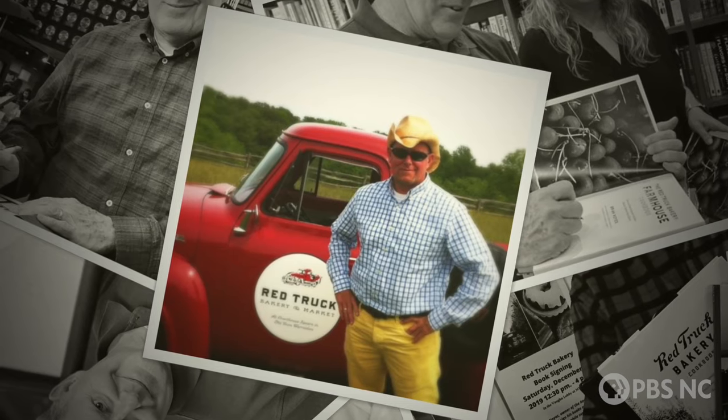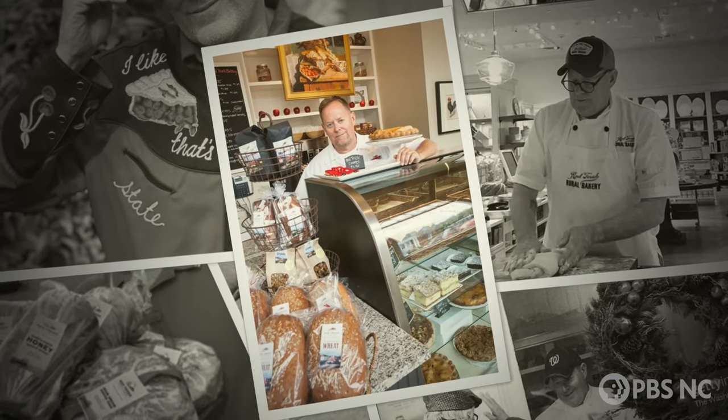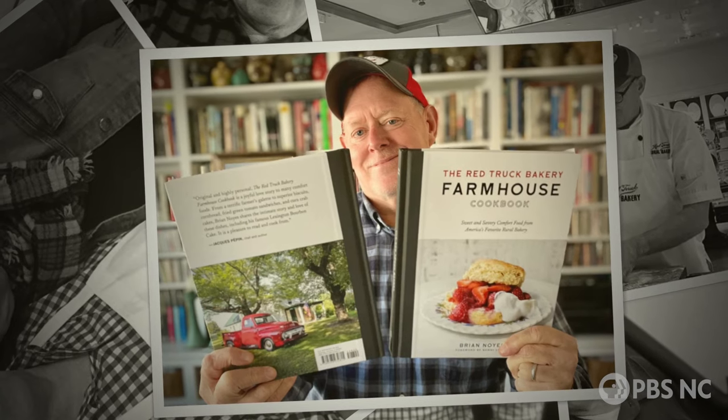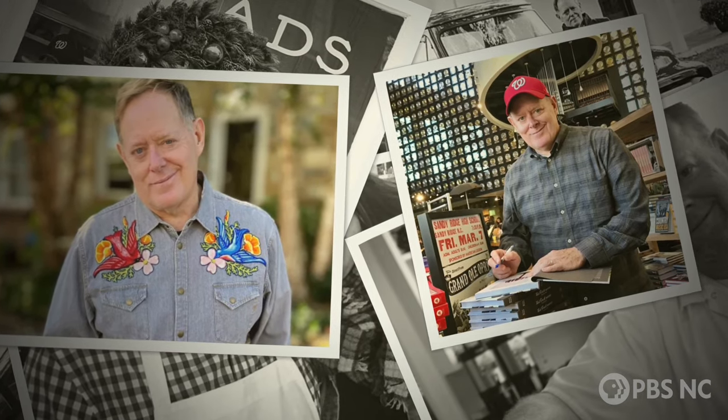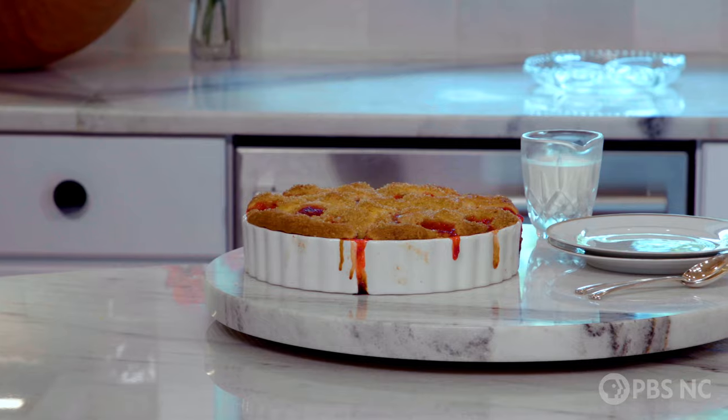Brian Noyes is known for his delicious Red Truck Bakeries in northern Virginia. Even U.S. presidents and movie stars confess that they can't get enough of Brian's delectable desserts and baked goods. Today, Brian shares his recipe for a charming old-fashioned strawberry buckle.